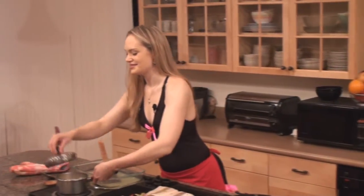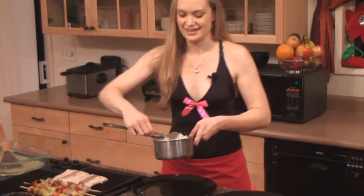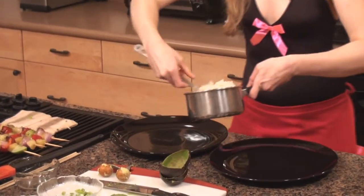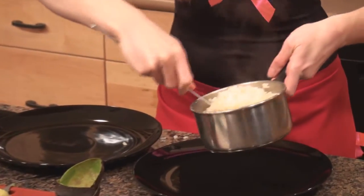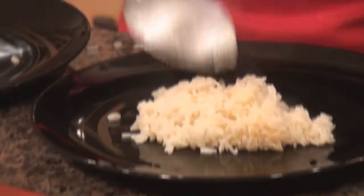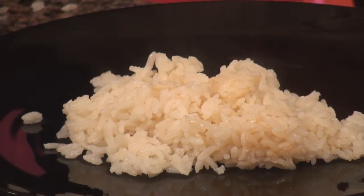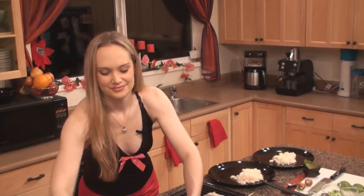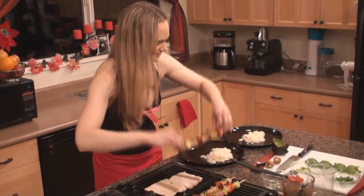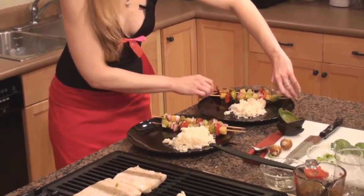While the mahi-mahi finishes off, I'm going to go ahead and get started on plating. Starting by slightly fluffing the coconut rice, starting with that on the plate first — nice little scoop. That looks pretty and yummy, it turned out a nice color. It looks like I can start pulling the skewers off the grill as well — those look yummy.